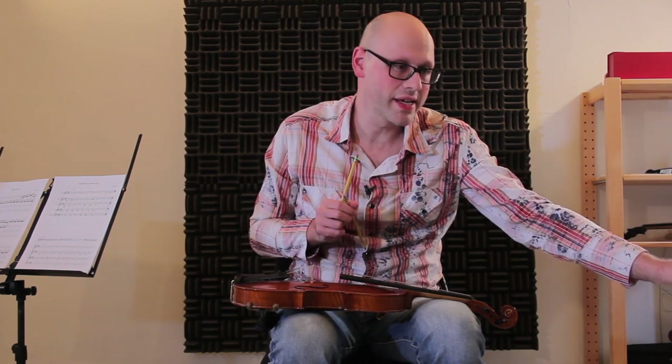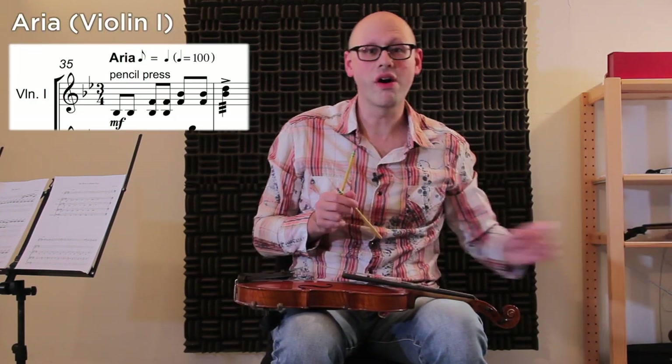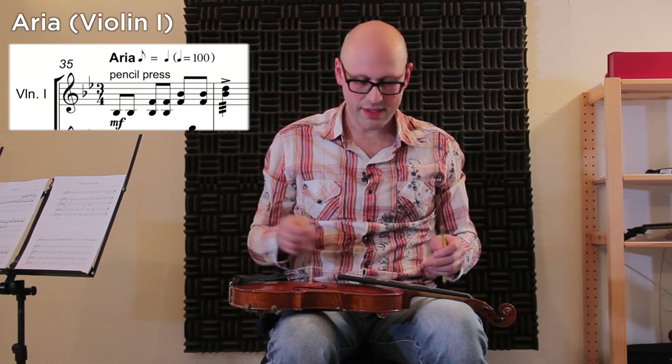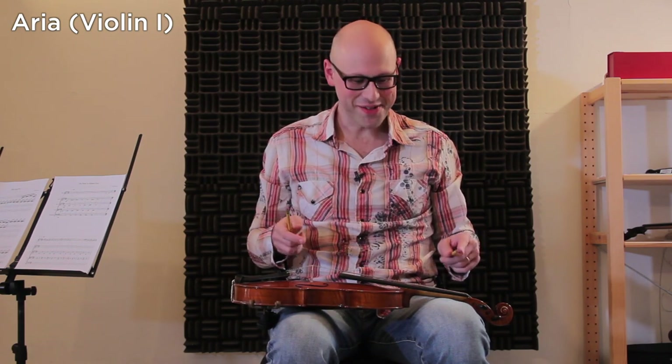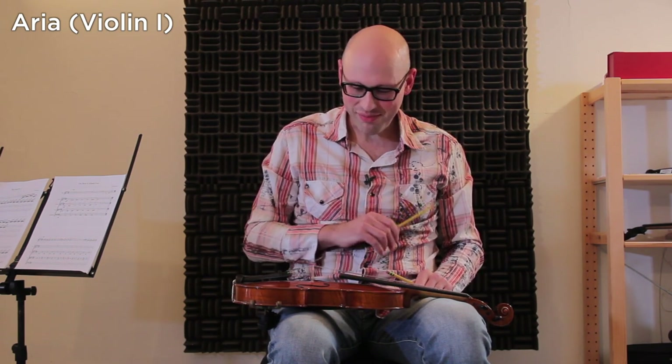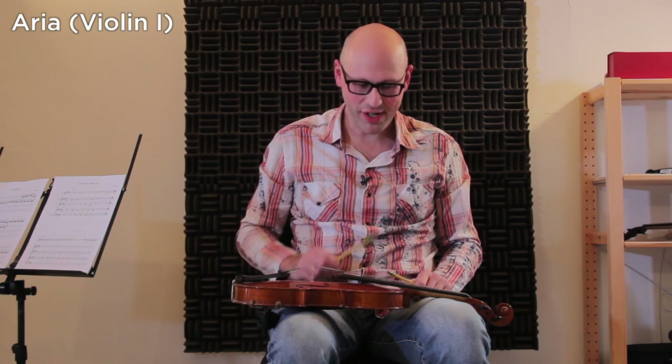Later on, after the recitative is over, the first violin plays the accompaniment to the aria, where the melody is now in the second violin. Now this is kind of a fake guitar. You could really think about this instrument as a kind of combination of lap slide guitar — I don't have any frets, unfortunately, so you really have to guess — and a gypsy instrument like cymbalum, where you really use the strings as a percussion instrument.